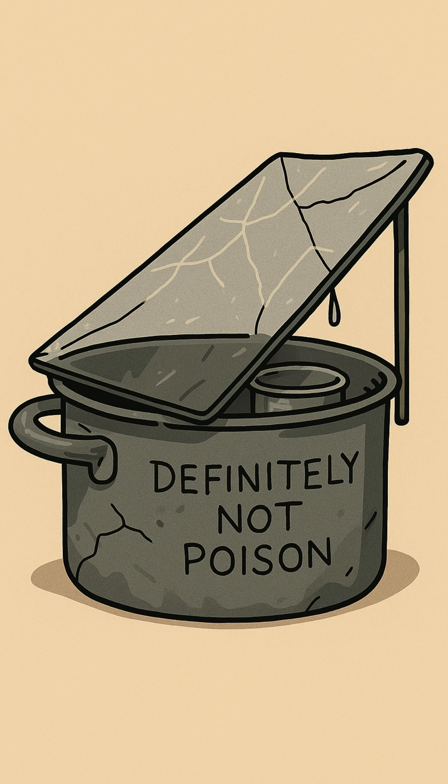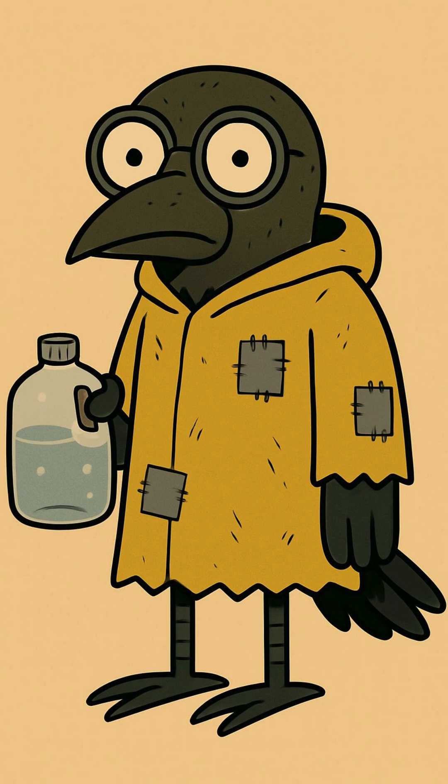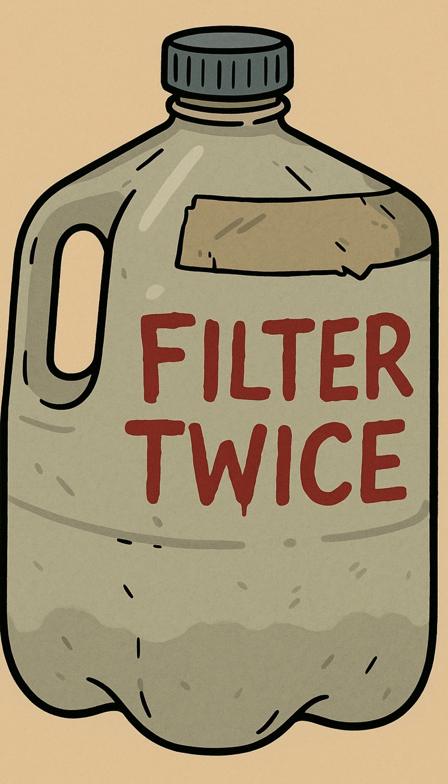Find a metal pot. Doesn't matter if it's clean — nothing's clean anymore. Could be from a burnt-out kitchen, an abandoned campfire, or the trunk of a car that smells like regret. Fill it with whatever water you've got: swamp juice, gutter runoff, melted ice from a freezer that's been dead for months.